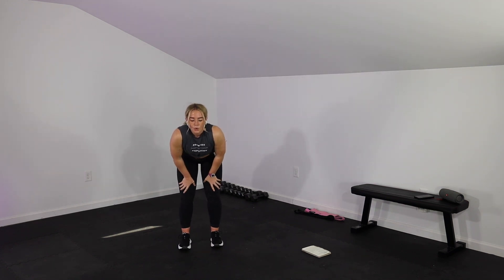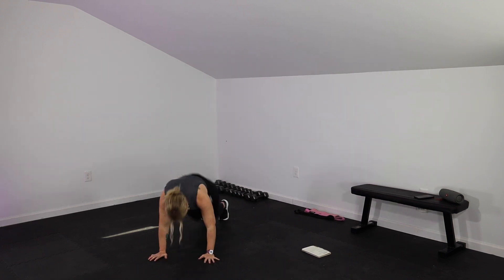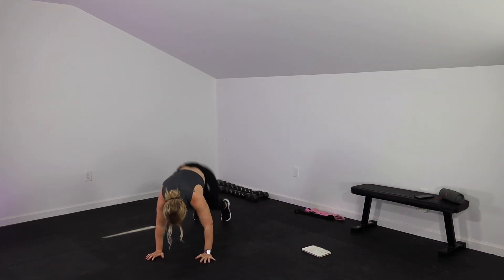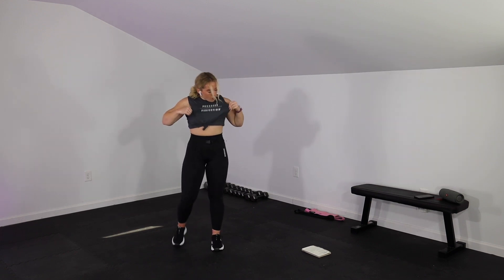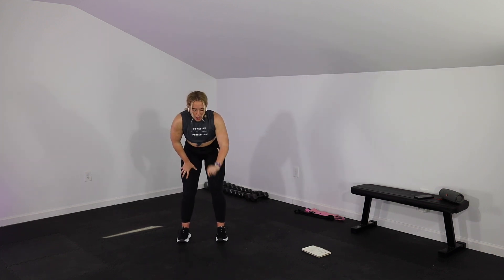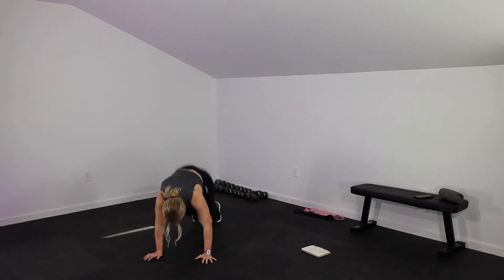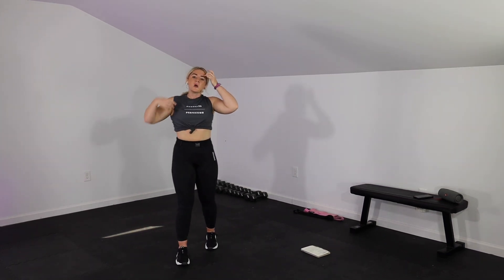I am sweating — I am there. Let's go in 3, 2, 1 — mountain climbers, come on. You have 10. In 3, 2, 1. Jump it down for burpees — if you need to step it down, that's fine. Rest — 20 seconds left of burpees in this round and then we get a nice minute. In 3, 2, 1 — give me burpees, let's go. Rest.